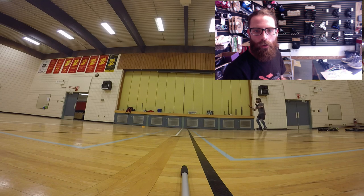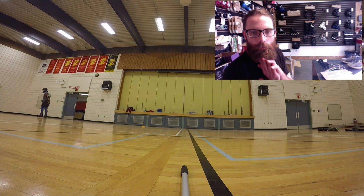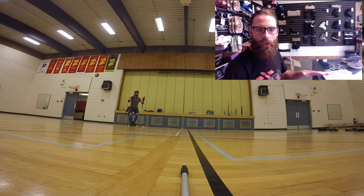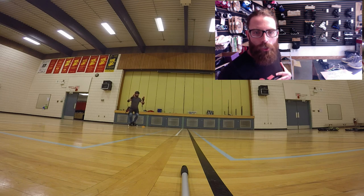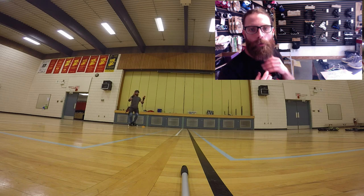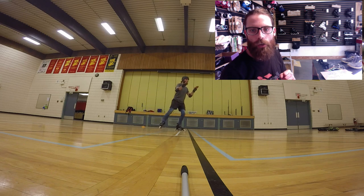High knees now, working on that glide, and now compressing into that push. Let's see that one more time — up and down, that compression is the key part here. You'll notice my chest is actually tipping a little bit forward, but I'm making sure my head is still up, and into my intermediate stride. Push and glide.